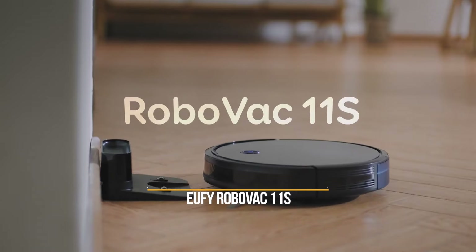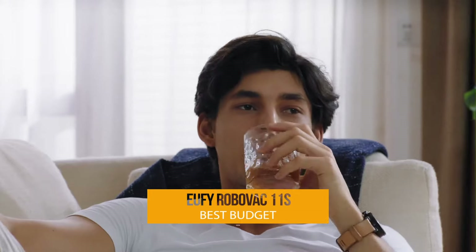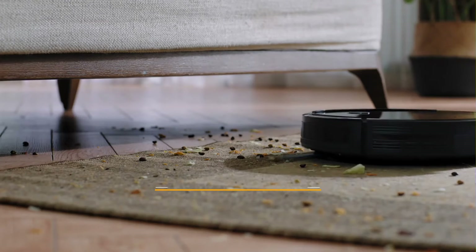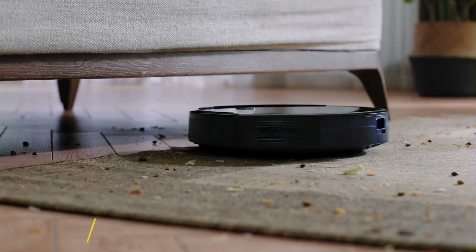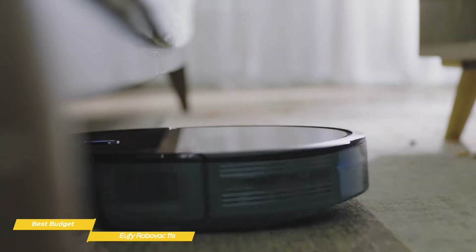Next, we'll be looking at the Eufy RoboVac 11S, our choice for best cheap robot vacuum for the money. The Eufy RoboVac 11S is cheaper than most robot vacuums, but it performs above its class and is able to clean carpet, hardwood, tile, and other types of flooring, giving you excellent bang for the money.